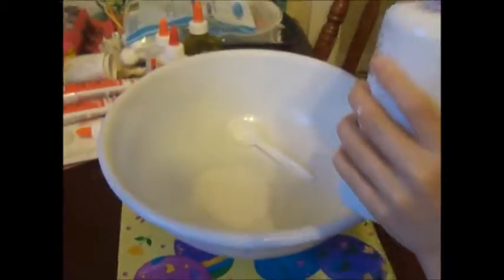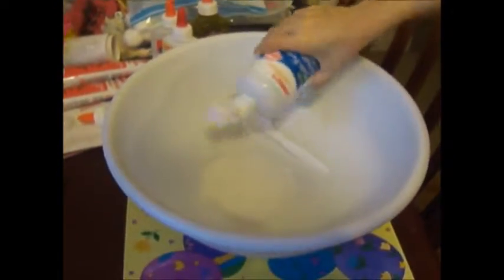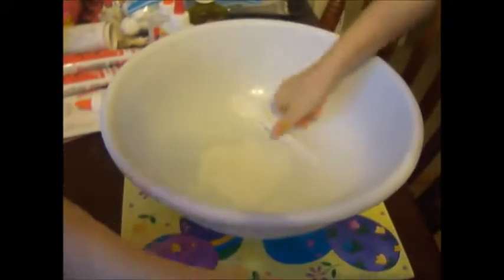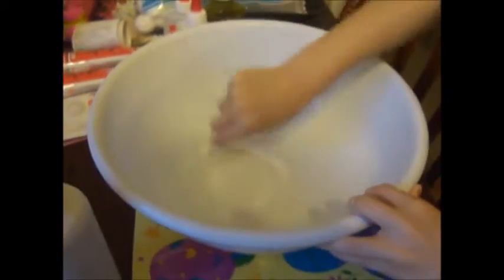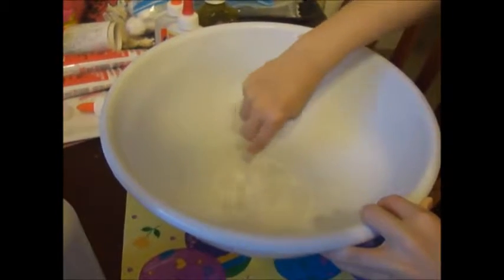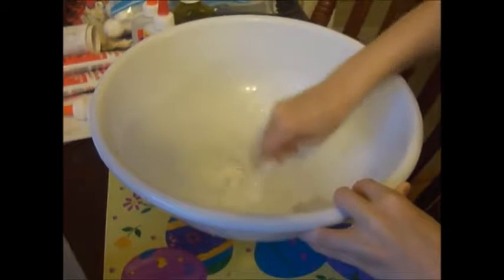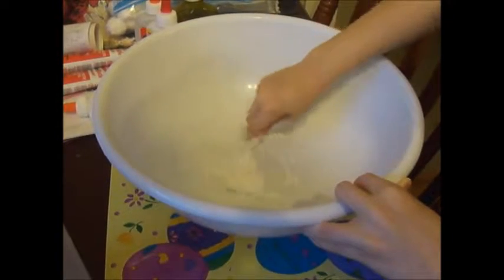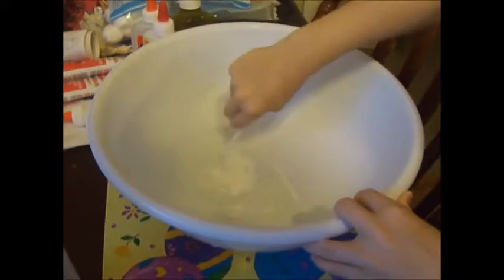Then you take your borax, and this is what will bring the slime all together. This is the last step. You'll put a lot in there — I mean not that much — but just squirt that much in there, and then it will bring the slime together like this. As you can see, it is just pulling up, sticky.